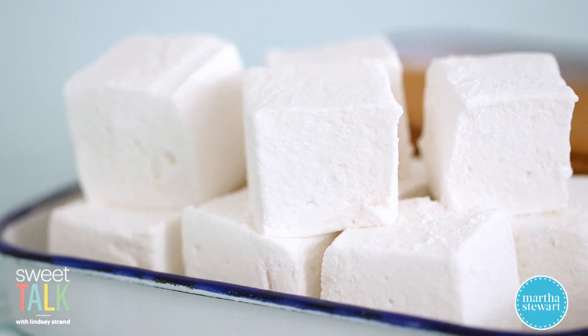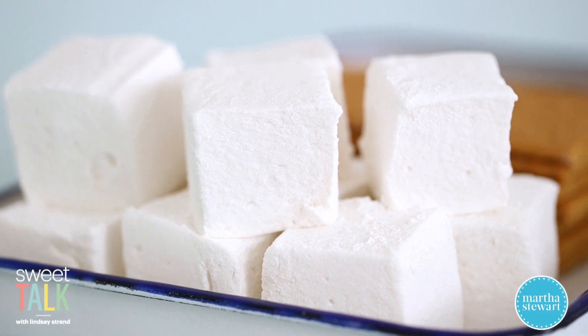Hi everyone! Today on Sweet Talk I'm making homemade marshmallows. It might take a little more effort than opening a bag, but I promise you it is so worth it.